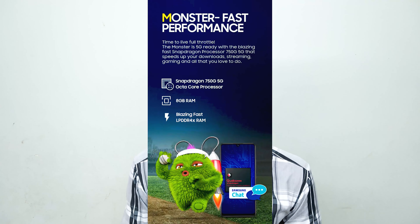The processor is the Qualcomm Snapdragon 750G, supporting 5G and delivering good gaming performance. It supports microSD card expansion, LPDDR4X RAM, and UFS 2.1 storage. Out of the box, it runs Android 11 with One UI 3.1.